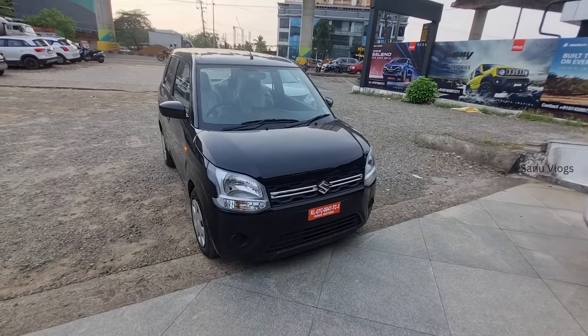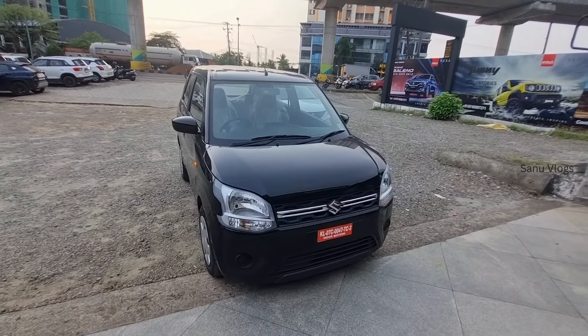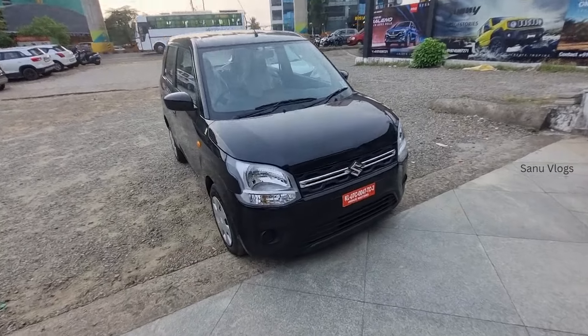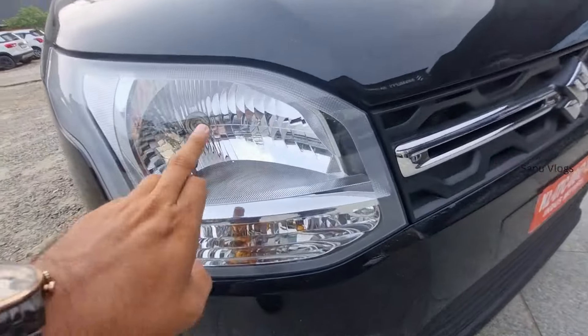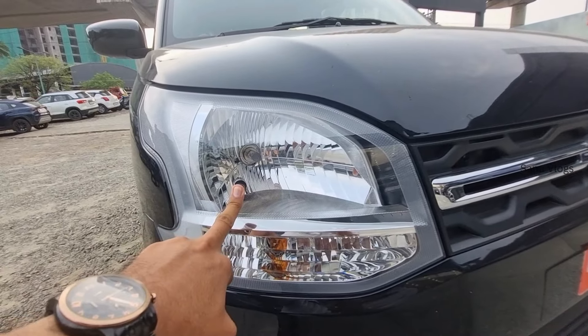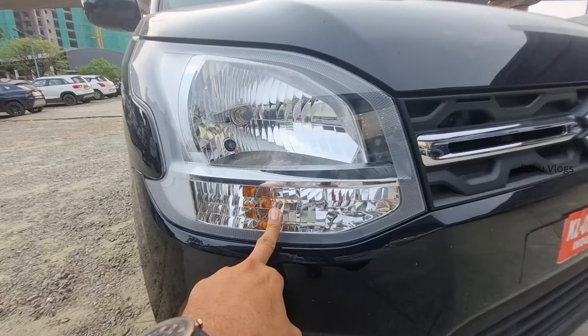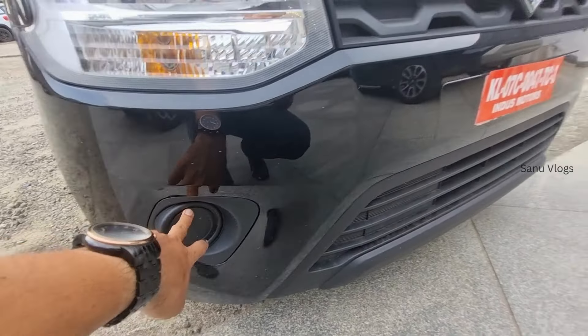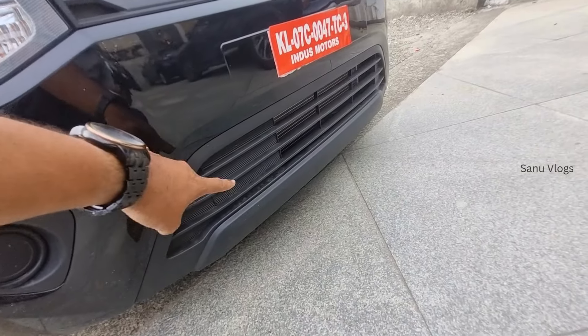In this area, you can see the ZXI Plus is available in black color. For the headlight features, you get a projector headlight unit with a power flight tool. There are halogen turn key indicators, fog lights, and the ground clearance is 165mm.